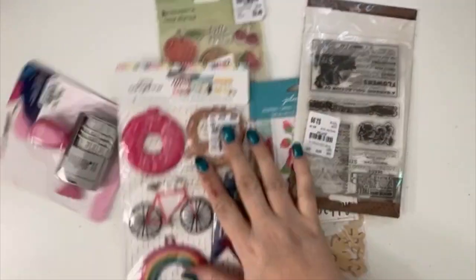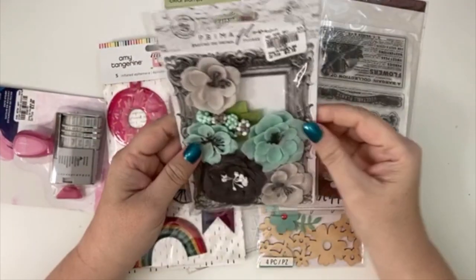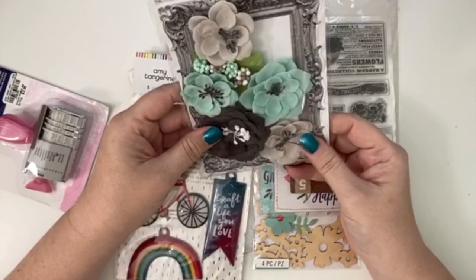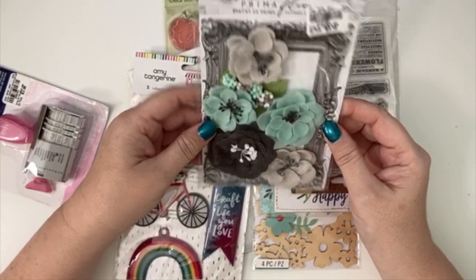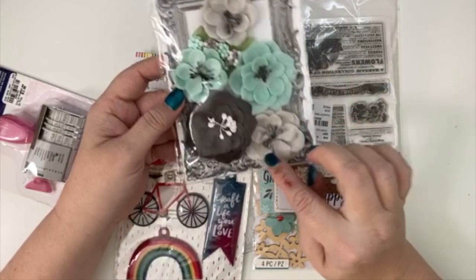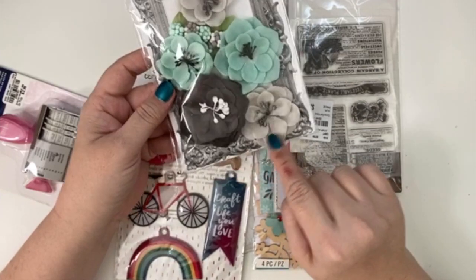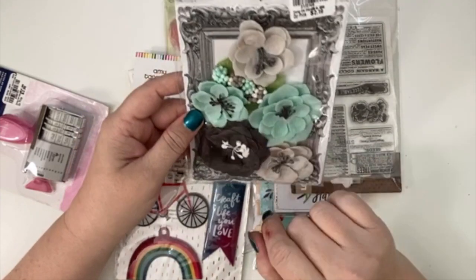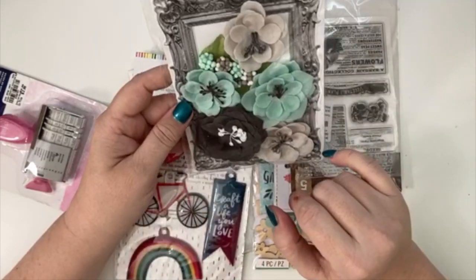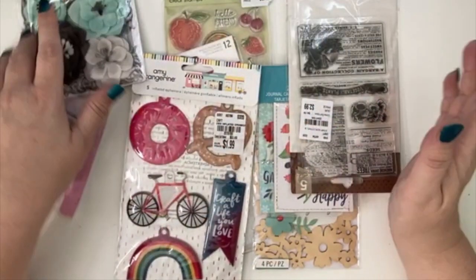I also picked up these Prima flowers. I liked the color combination — darker gray paired with light gray and teal — and I loved the little accent pieces. I have no idea what I'm going to do with them, but I'll find something.